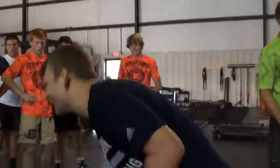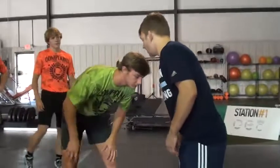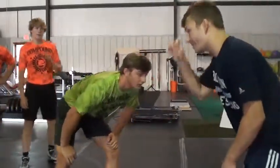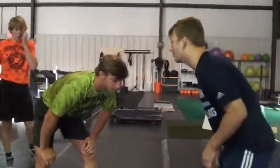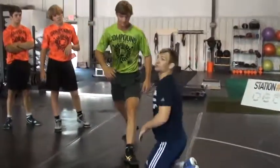Your head needs to hit this guy's knee and it needs to straighten it out. So when I'm in here with my partner, when I'm shooting, you're going to watch it. When my head hits, his knee straightens out. See how that knee goes in there? That's what we're missing.